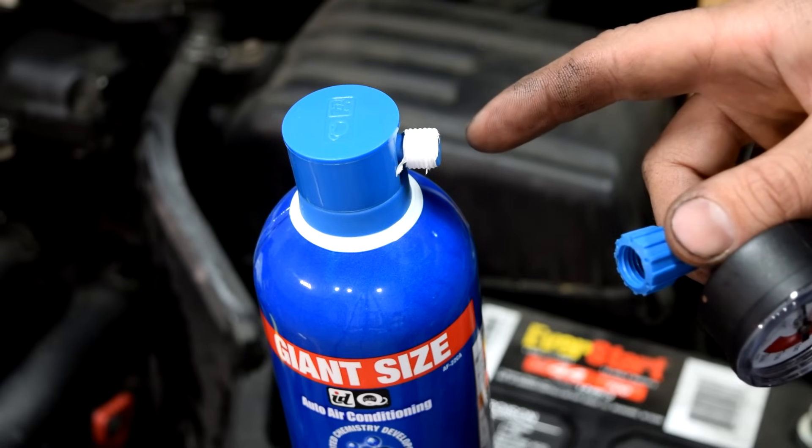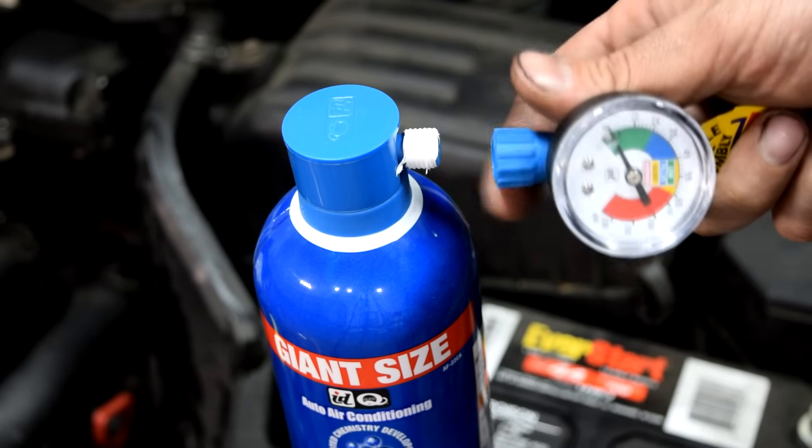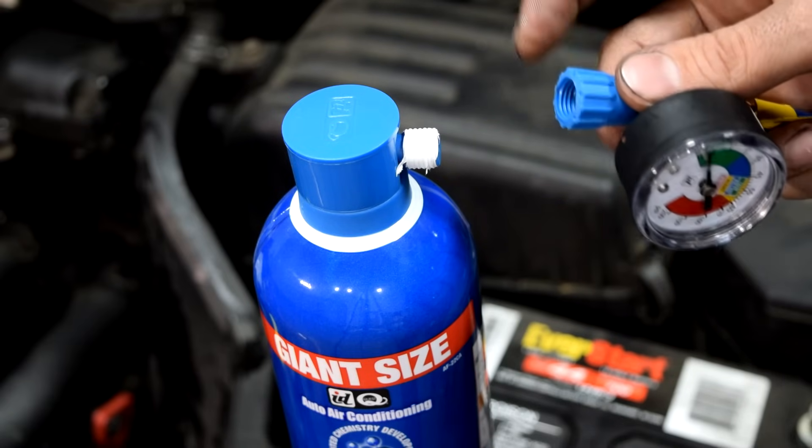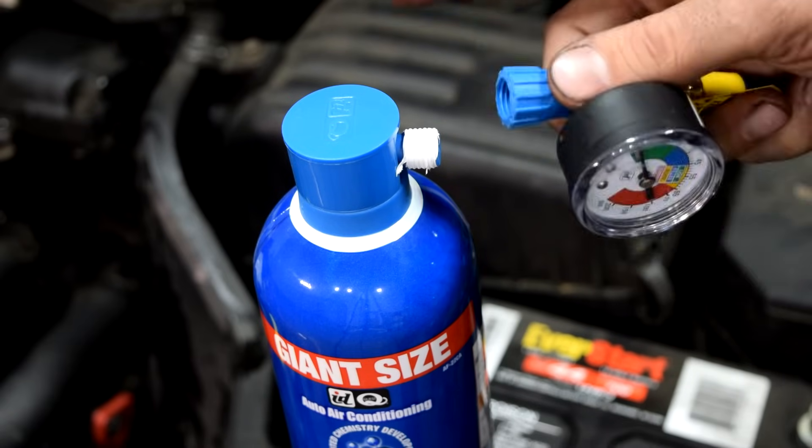What I recommend you do next is to wrap these threads on the side where your regulator is going to screw on with some Teflon tape, because a lot of times you don't get a good enough seal there and then you start leaking your refrigerant out.